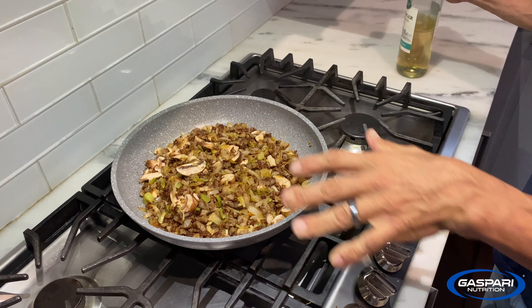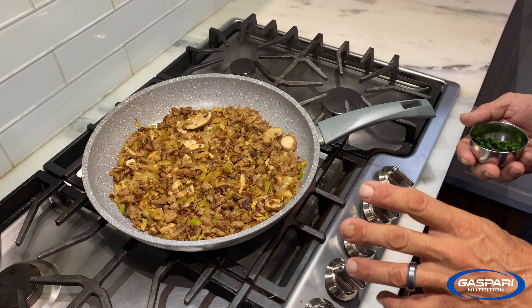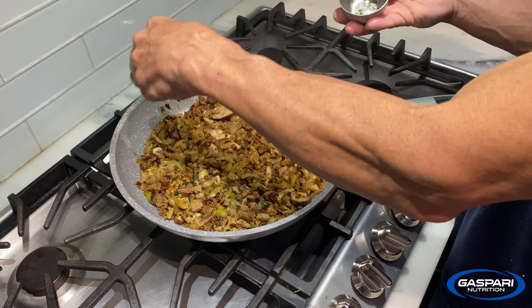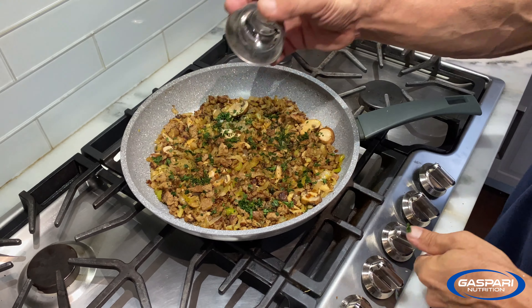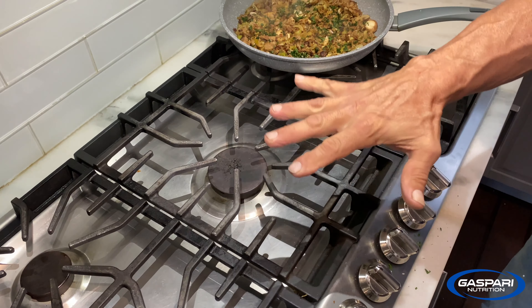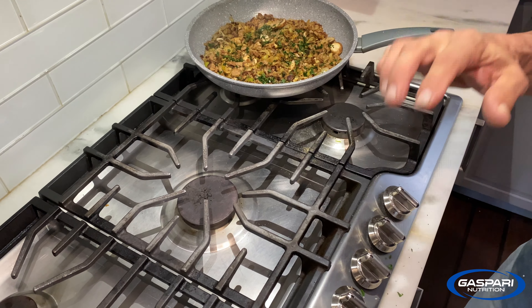You can see the white wine is all reduced — it's pretty much all gone, that's what you want. Now sprinkle your parsley, or sage, or whatever herb you want to use on top, then shut off the heat and move it over to a cool spot. Let it sit there for about 10 minutes to cool off and then we'll finish it up.